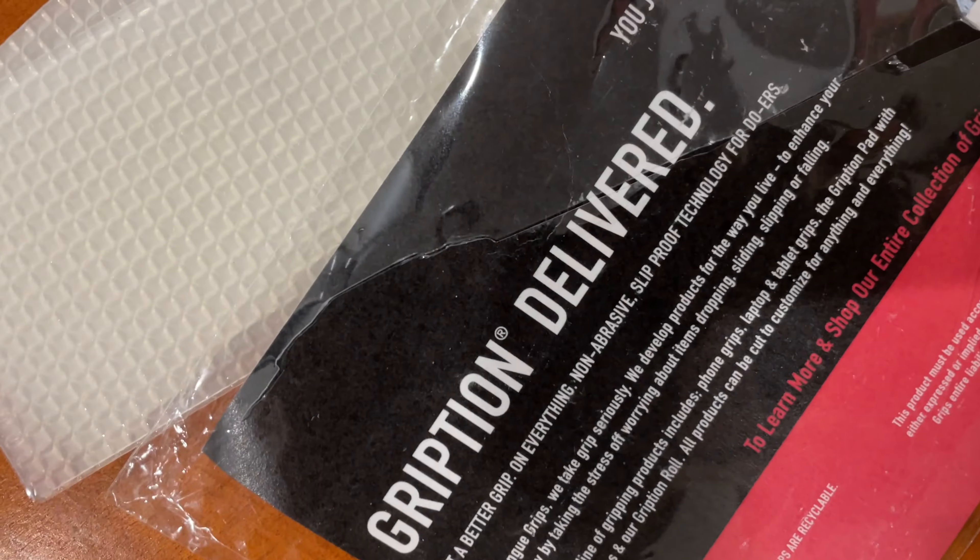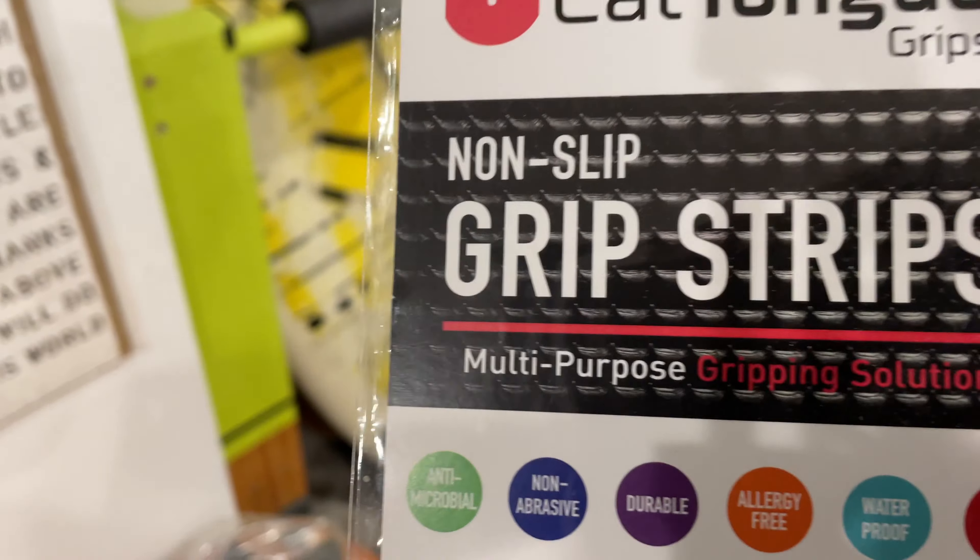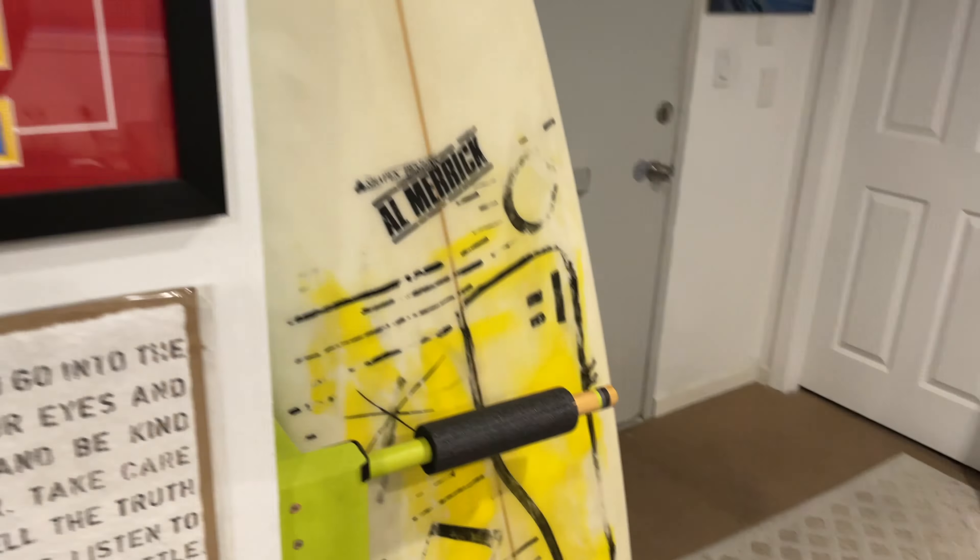When we came back I decided to work on some new board projects. I built out a board with these new stickies. So these are the actual stickers, grippers, whatever you want to call these — I don't even know what they call these things.